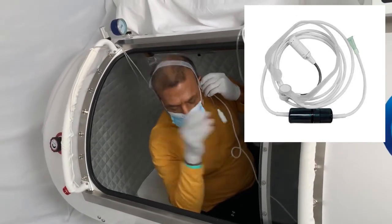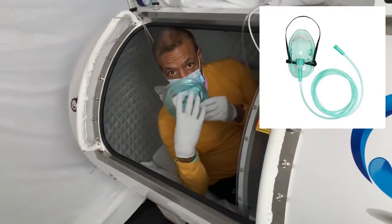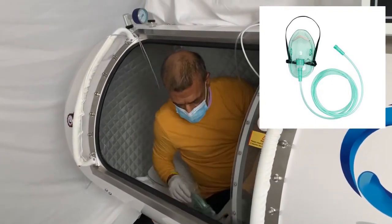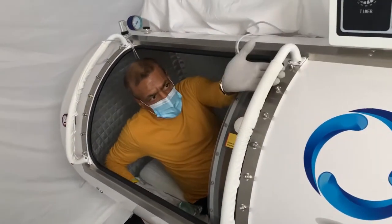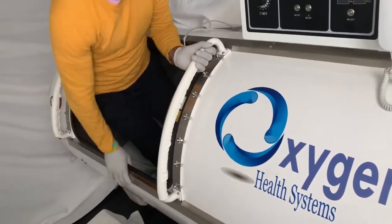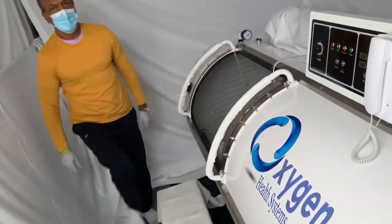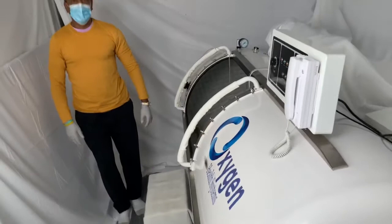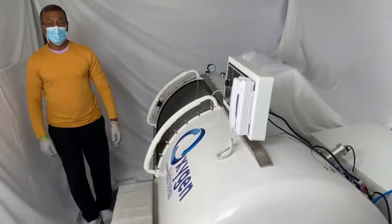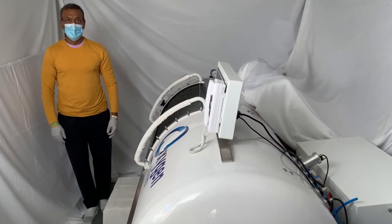To get out, simply grab the handle, lift yourself up, step onto the stool, and there you have it. If you have any further questions about the system or anything that you need, by all means give us a call and we'll be happy to help you. Thank you.